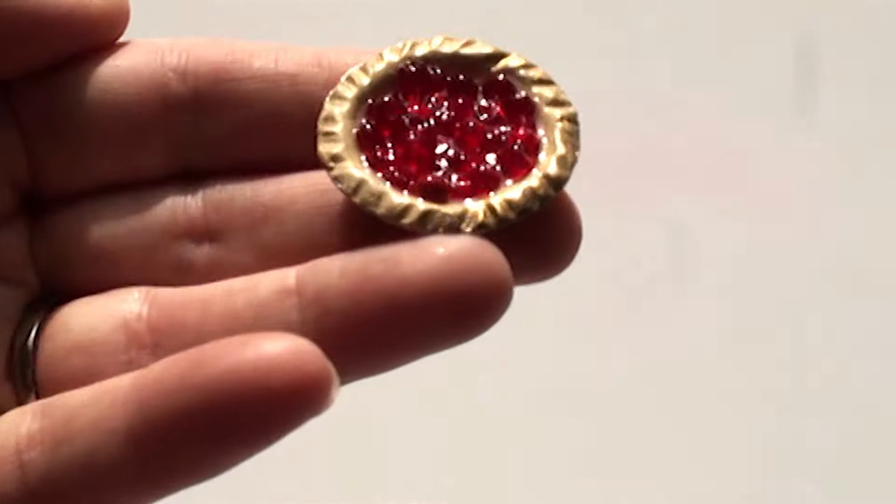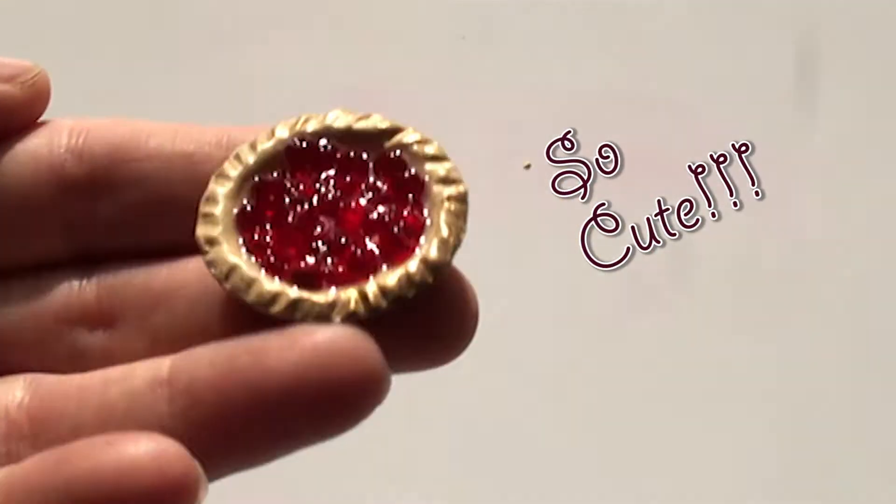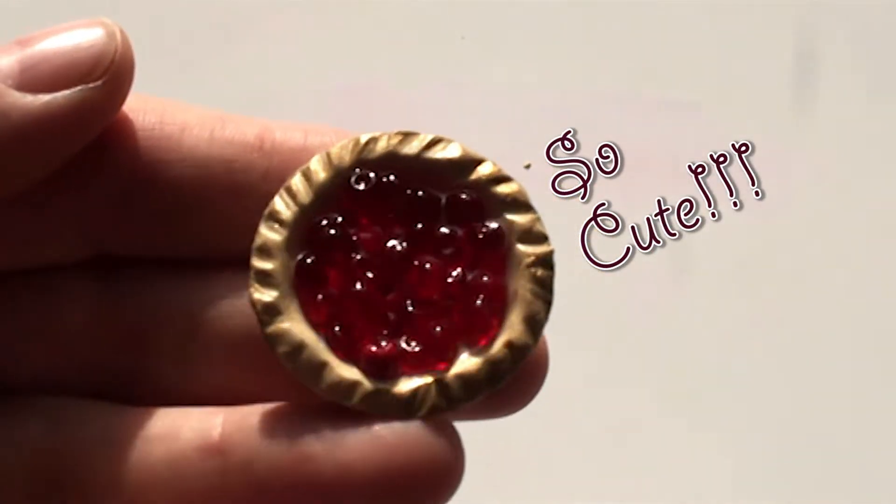Hi everyone. Today we're going to make this cute little raspberry or strawberry pie.